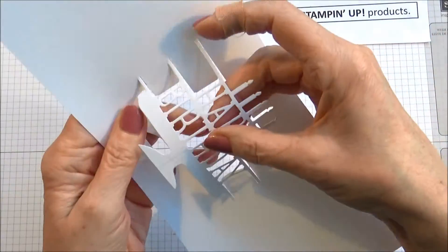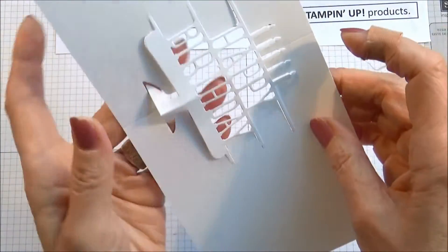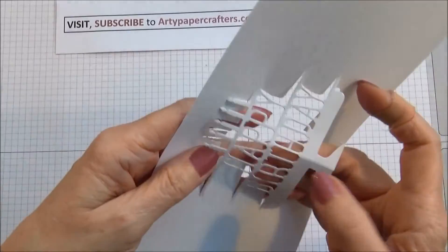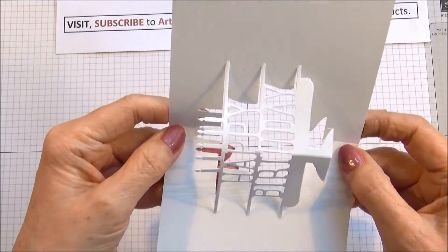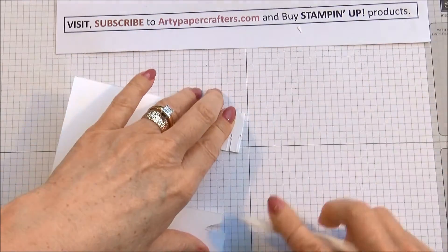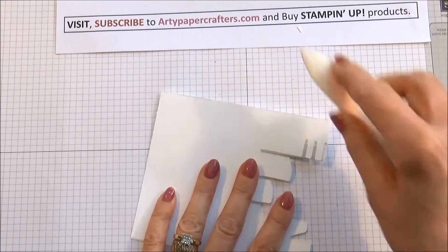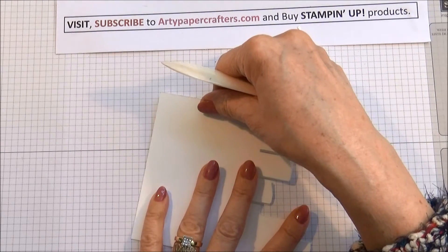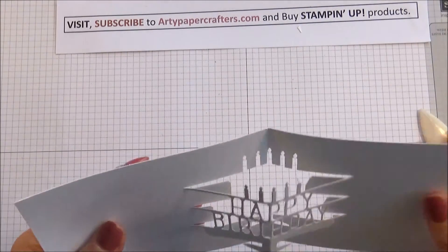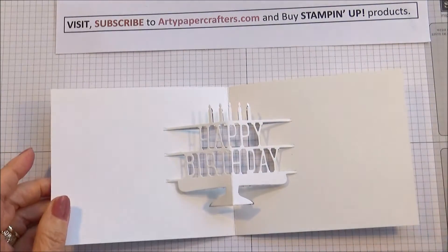You need to pull this part out and fold on that line outwards, because obviously you want this to come outwards. Then fold the card inwards and burnish those edges. Make sure that your edges line up perfectly flush, fold and burnish. So that's the inside of the card done.